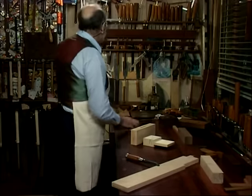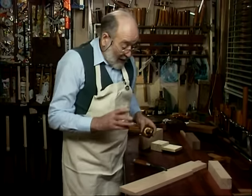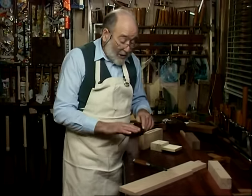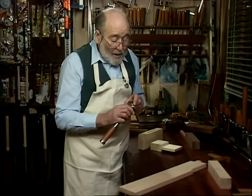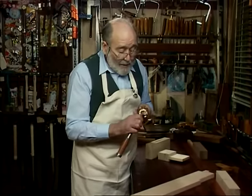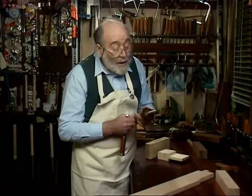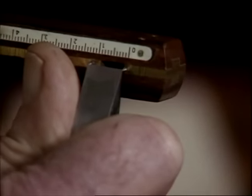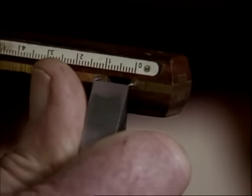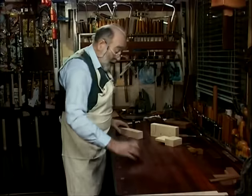Now we need to set up the mortise gauge to the chisel. We never take a measurement from a rule — it's always set to the chisel, because chisels tend to vary in width. We adjust the pins to the exact width of the chisel. When we've got them right, that's the pins of the gauge set up. We'll set the mortise out first. You'll notice I've got two different coloured bits of wood so we can see exactly what's happening.